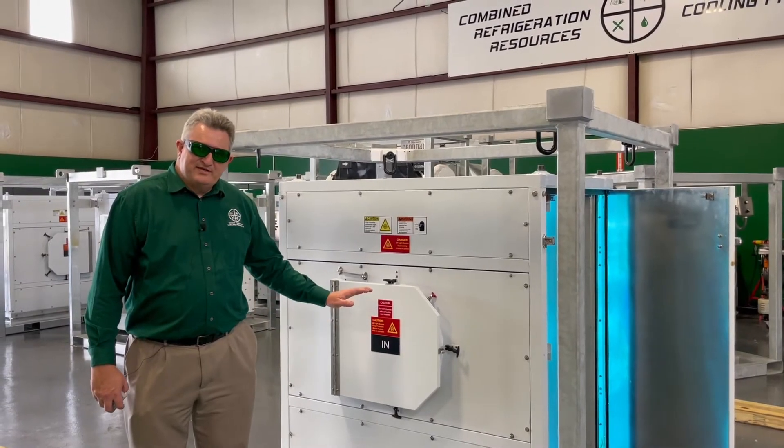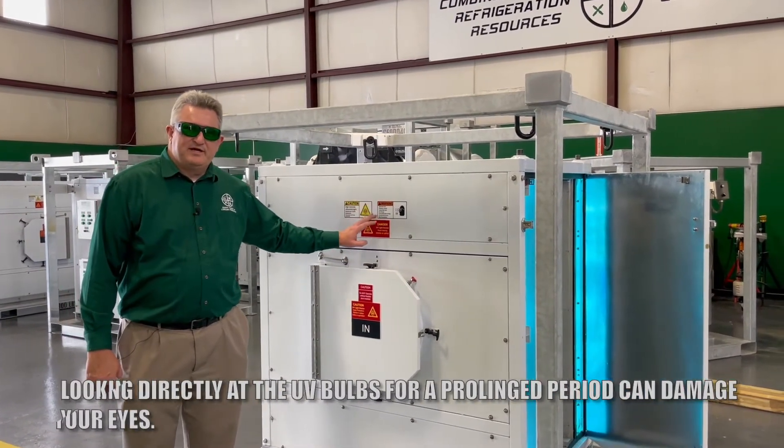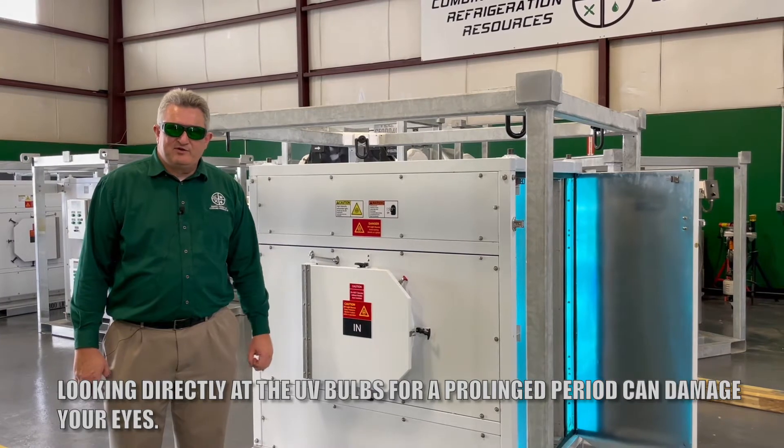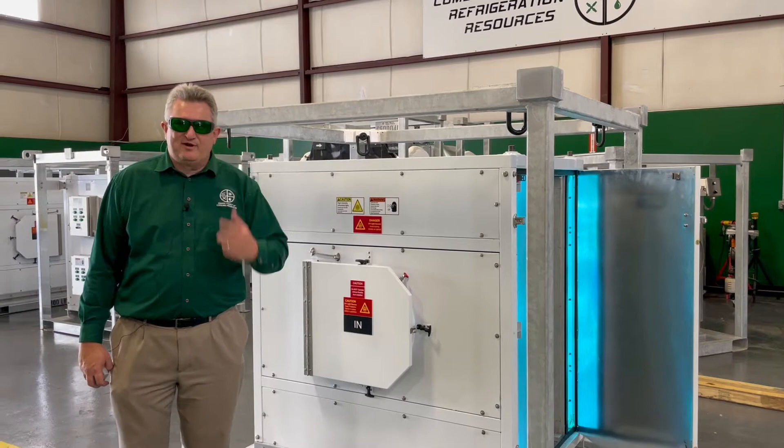This unit has our standard 20 inch duct connections and many warning labels. UV light is not very good for your eyes. The labels very clearly state that you need to wear UV safety glasses — I have a pair on right now.